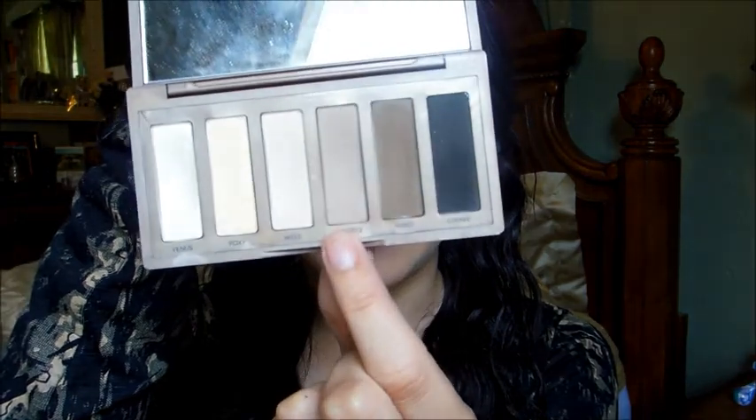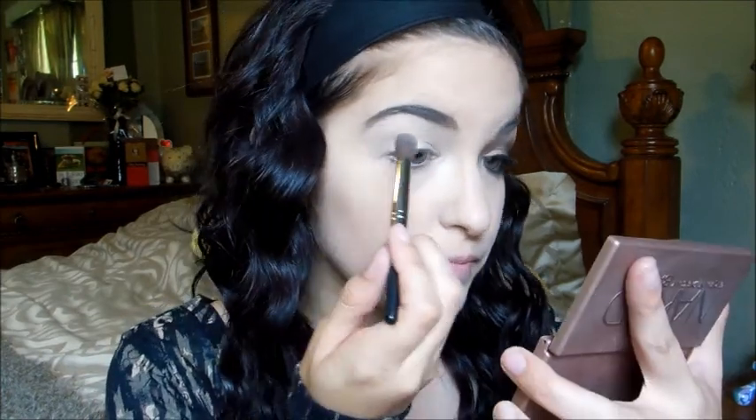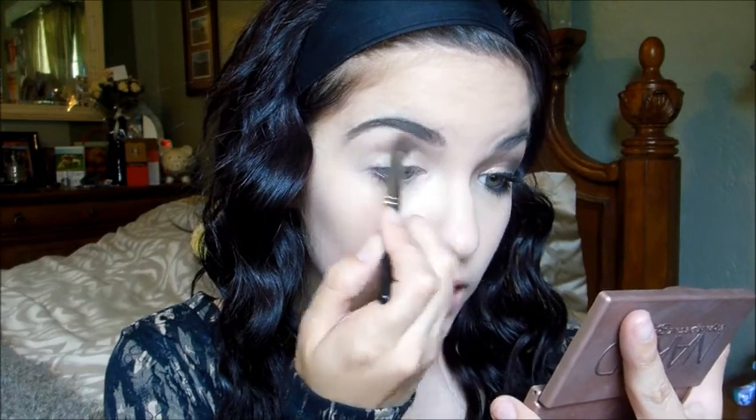I'm using eyeshadows from the Naked Basics palette, Naked 2, and the Lorac Pro palette — everything will be listed in the description box. I'm taking 'Naked Too' from the Naked Basics palette, which is a nice light taupey brown color — one of my favorites — on the Sedona Lace EB13 brush and applying it in my crease. It's a really nice crease color.